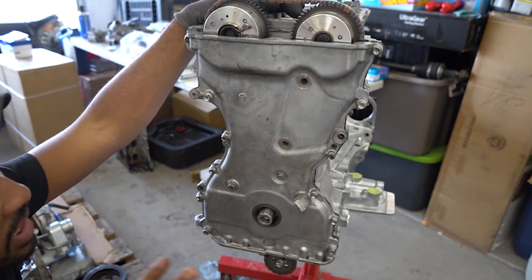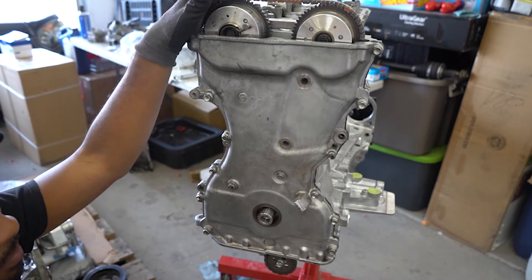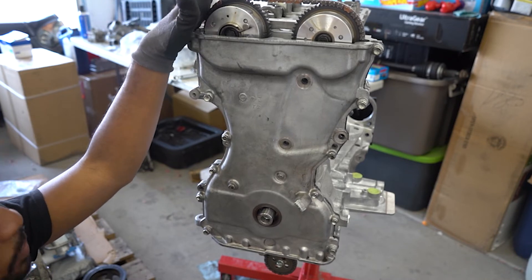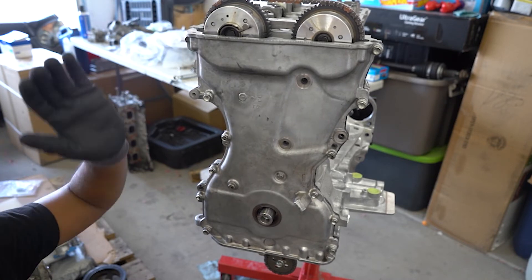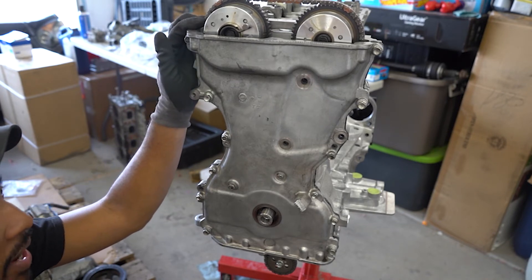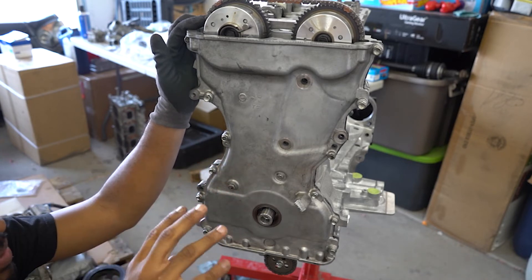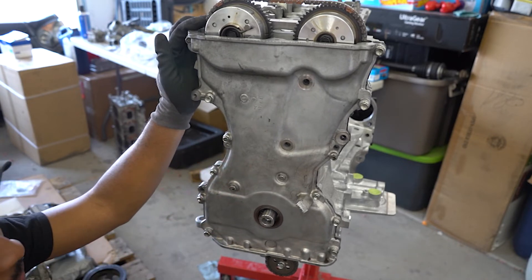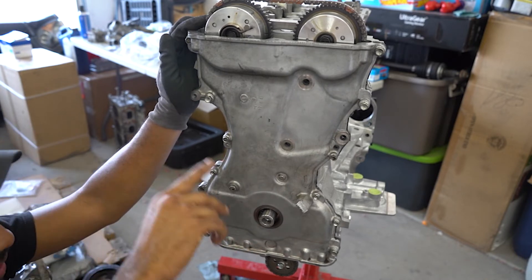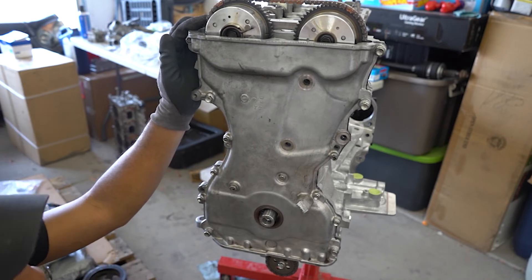The last couple of things for this motor to be complete are the valve cover and the oil pan. For the valve cover, I'm going to bolt on the OEM plastic one that came with the car originally, because the head I bought actually came with a metal one and I want to have that powder coated or painted eventually. I'll just throw on the plastic one with a few screws since it's coming right back off. For now we're going to focus on the oil pan — flip the motor over, put on the sealant, and install the new OEM oil pan.